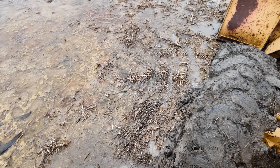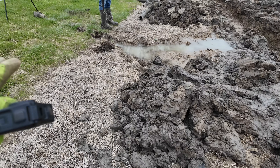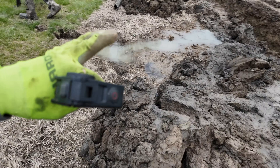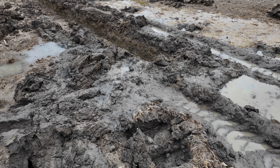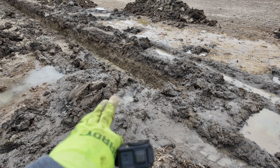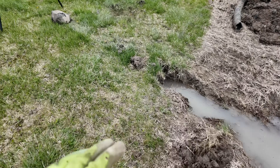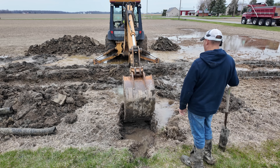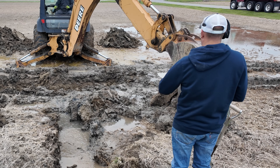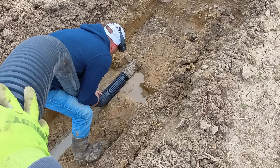Greg's got my mud boots on so I'm just going to have to observe from the observation deck. We dug all the way down to where we thought there was an outlet under the ground for the pond but didn't find anything hooked up to the tile down there. So we're just going to put a drain in to the tile and stub it up inside the property line to catch this leaking water and try to dry up this corner.